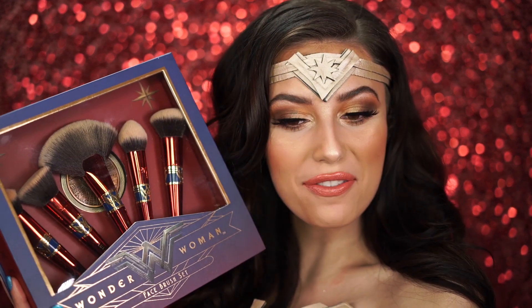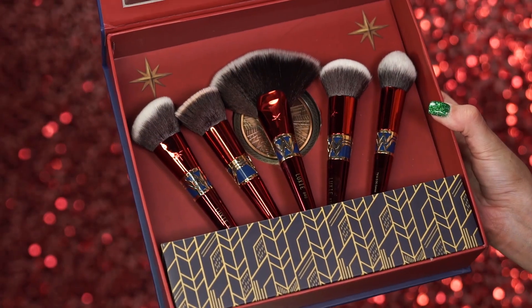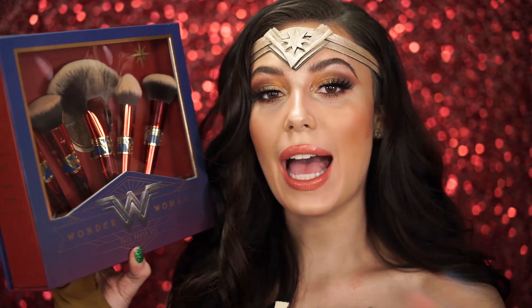This is the Luxie Wonder Woman face brush set. You get five face brushes to build an indestructible complexion, and then you also get a mirror and a carrying case for the brushes as well. I think this is absolutely beautiful. I'll be using this in this tutorial today, so please keep watching.